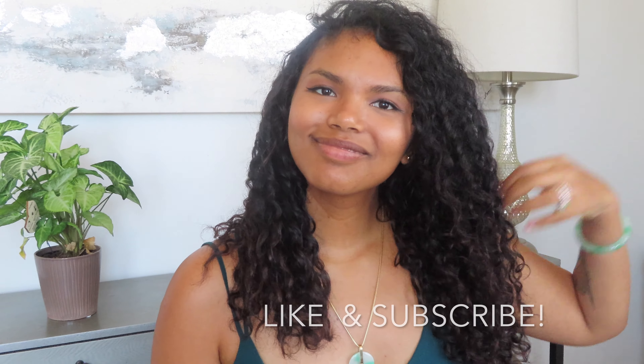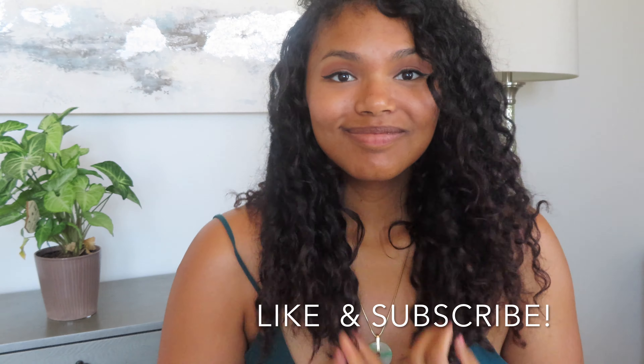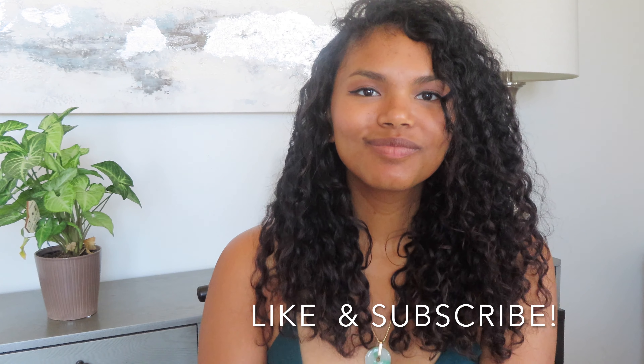Tired of flat, bounceless curls? Does your hair get frizzy and nappy as soon as you get out of the shower? In this video I will share with you my technique for getting full bouncy curls. If you find it useful, please give it a like and subscribe.